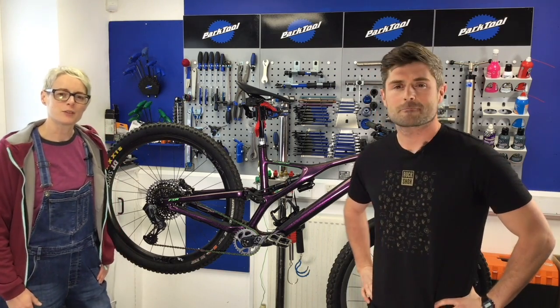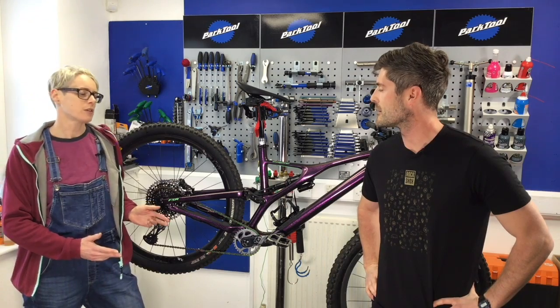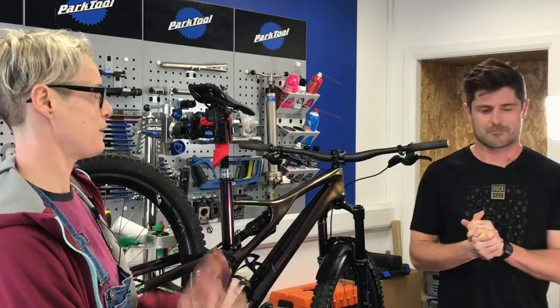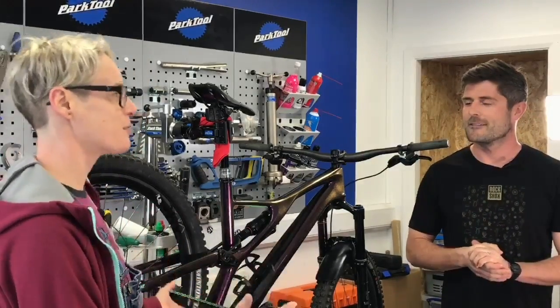I'm Hannah from Singletrack, and I'm here with Alex from SRAM to talk about the new AXS range of products which are being launched today. So AXS is A-X-S, isn't it? You see it written down. So what is it? What's in the AXS range?